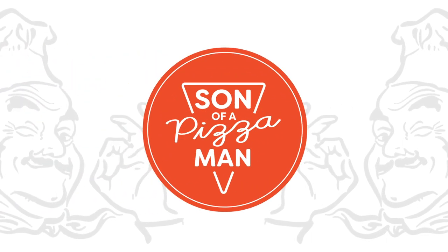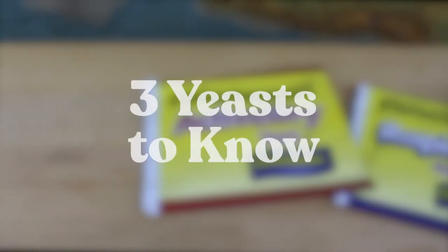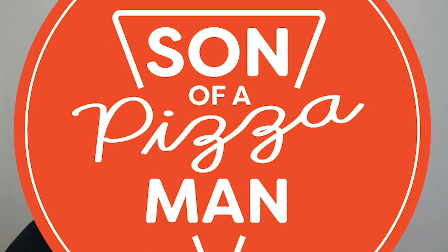The only one who could ever need me was the son of a pizza man. The only boy who could ever feed me. Hey guys, welcome to Son of a Pizza Man.